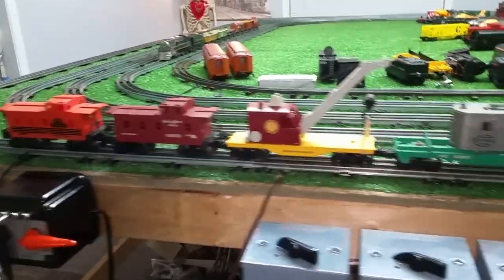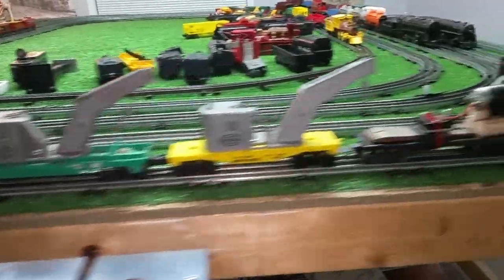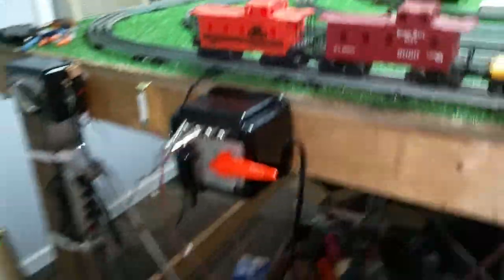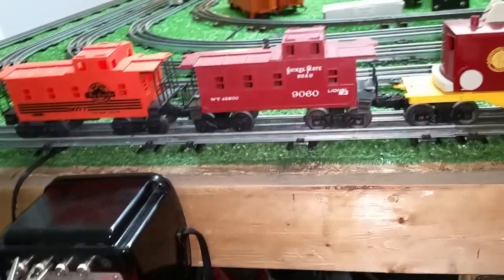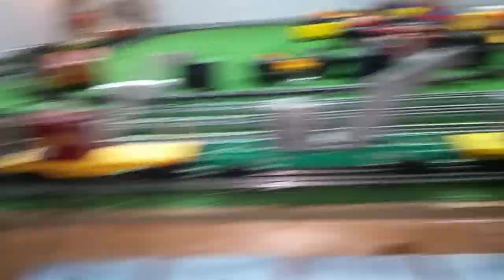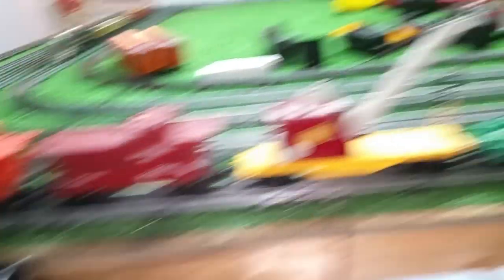I put a fairly decent load on this thing, as you can see, and I am using two transformers. I have these two transformers phased together, so I technically have a hundred and ninety watts of power here. What I'm going to do is use this transformer to set the idle speed.